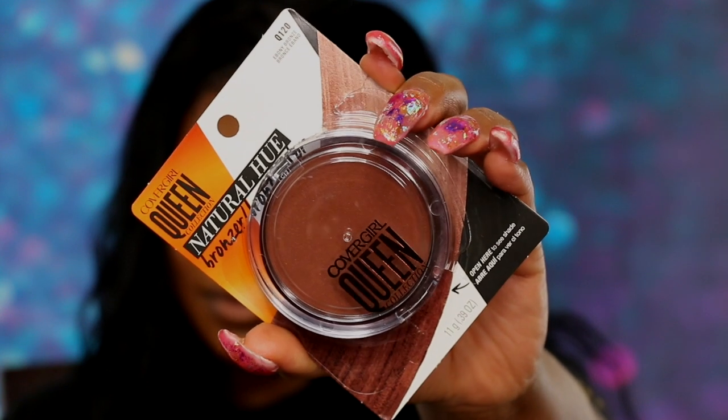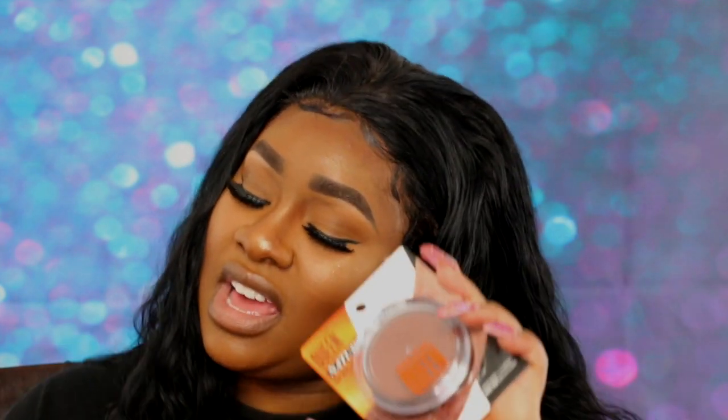If you are an OG on my channel, you should know what I always bronze with — comment down below and I'll holla back. This is the Ebony Bronze bronzer by the Queen Collection. They changed their packaging — I see you, Queen girl! This is my favorite bronzer of all time.